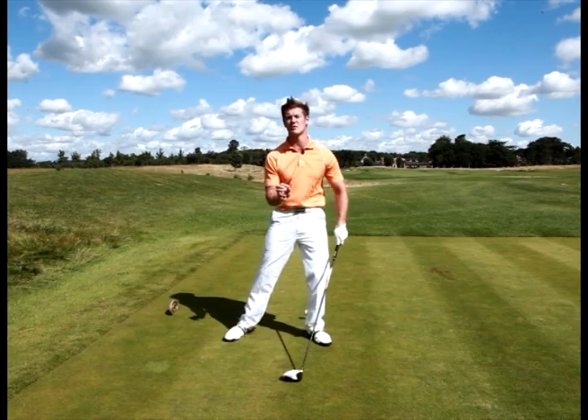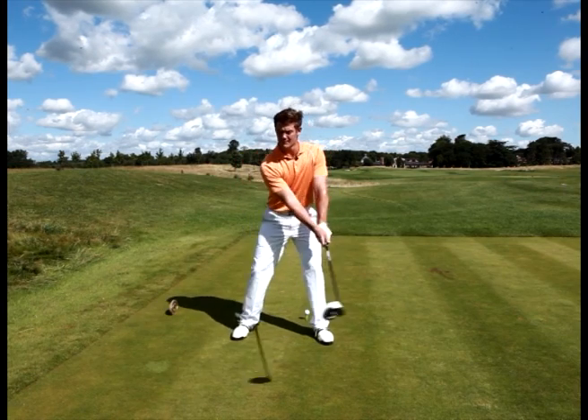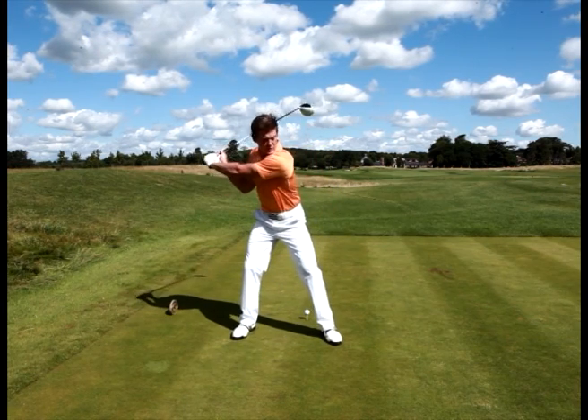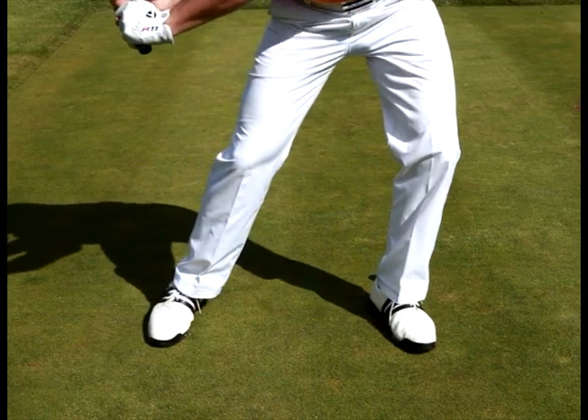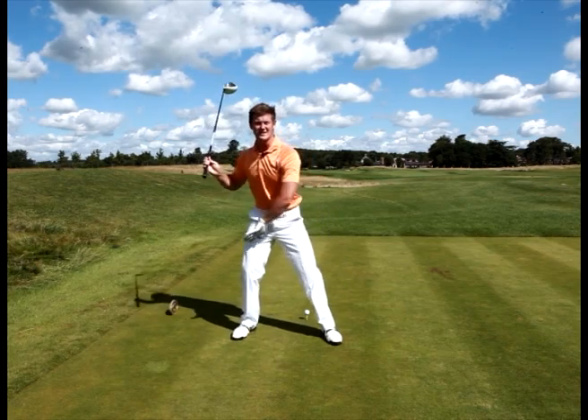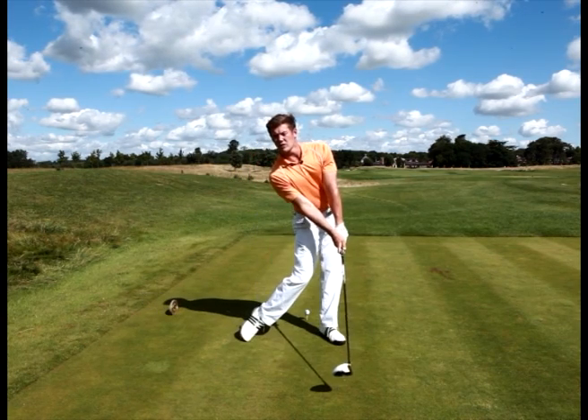But it's the secrets in which we start the downswing that's vital to keep power in the golf swing. As we get to the top of the backswing, I want you to feel that you start the downswing by getting the left knee to move outside the left shoulder, and this gets the weight to sink into the left side early and we can then fire our right side through.